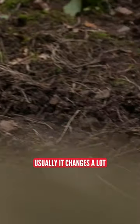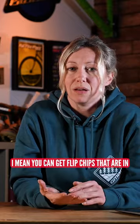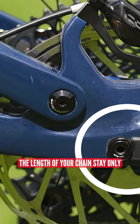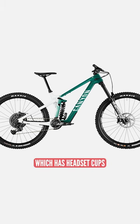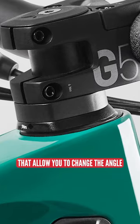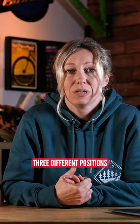If it's in the linkage, then usually it changes a lot of all of those things. And we can get flip chips that are in, say, your chainstays, where you can change the lengths of your chainstay only. There are also a few bikes coming out, like the new Canyon Strive, which has headset cups that allow you to change the angle and the reach of your headset — in fact, I think it has three different positions.